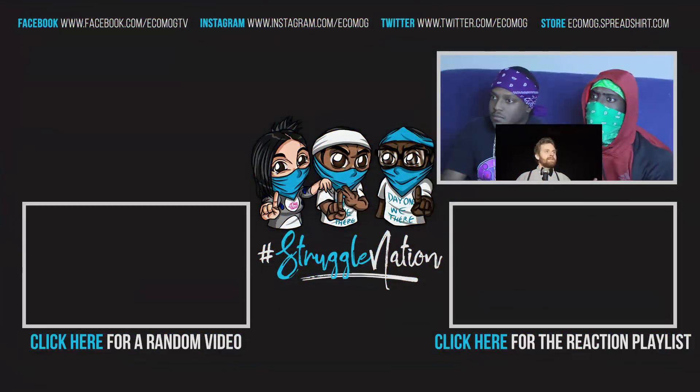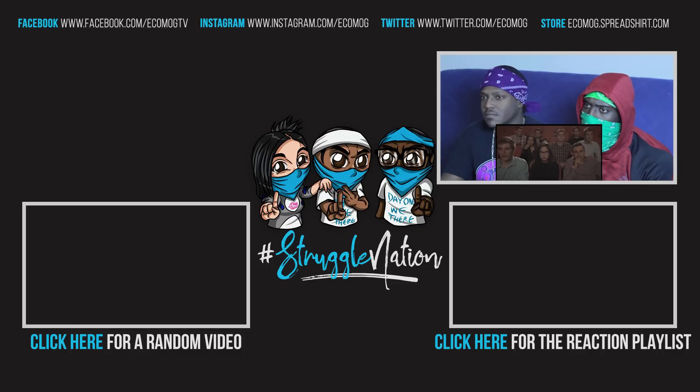Then I decided that animals were not to be treated like that. She's kind of bad — she's cute, damn.